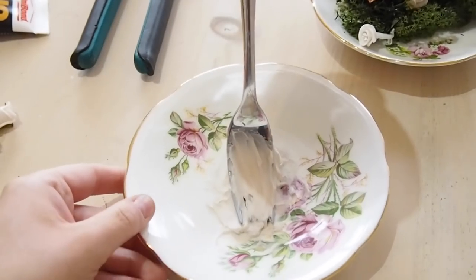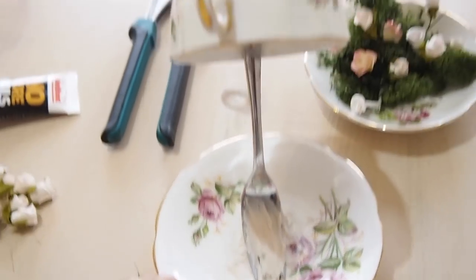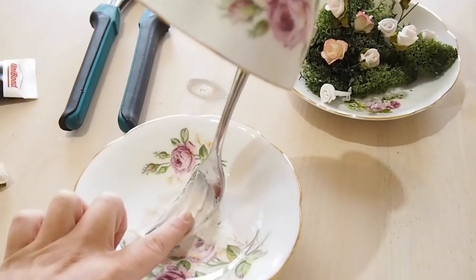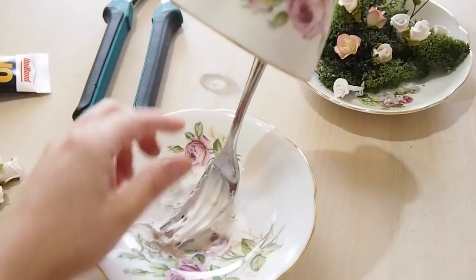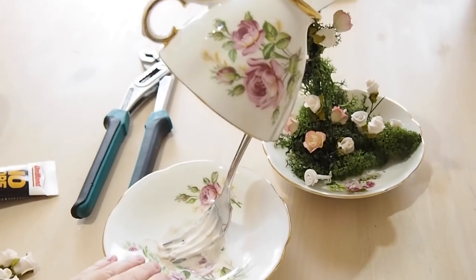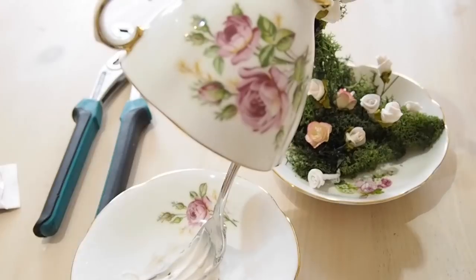What you're going to need first is a china teacup. You're going to need some no more nails, which I'll talk about now, and you're going to need a fork or a piece of wire — that's what makes your teacup float.